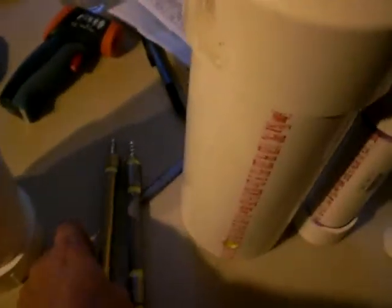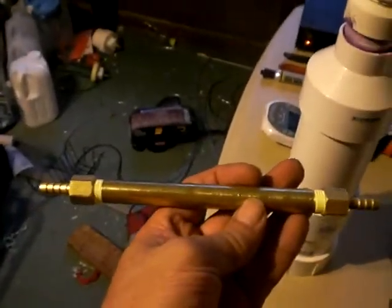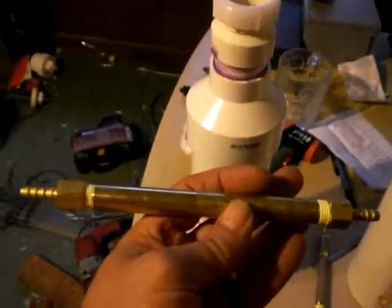I built a second flame arrester. Once I built one, I said you can never have too many, so I built another one.